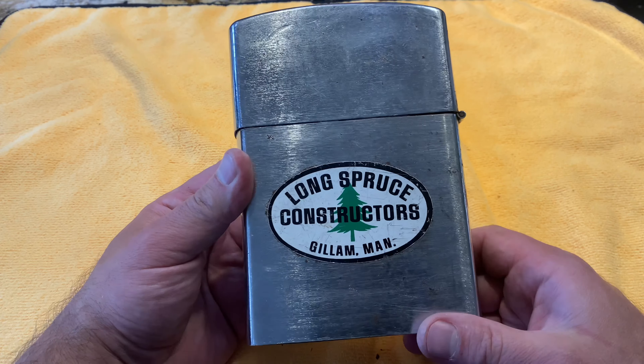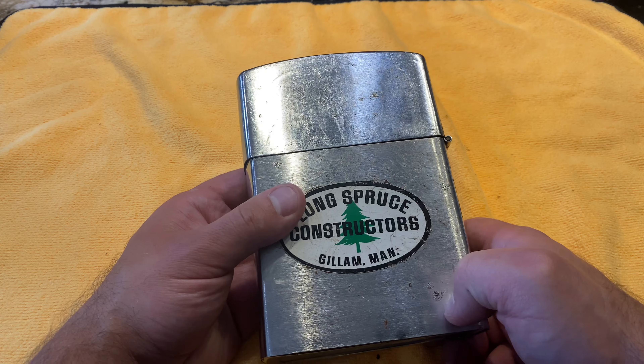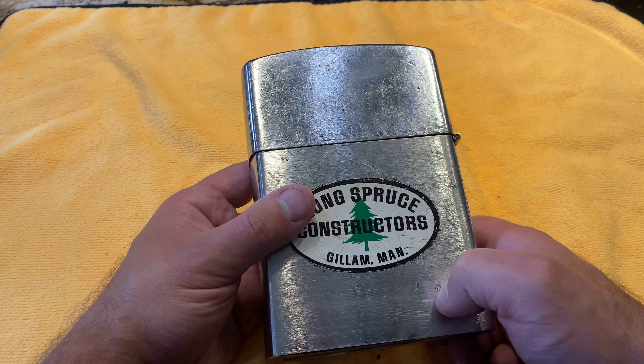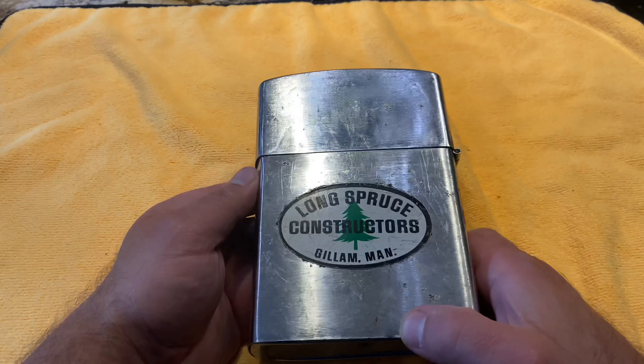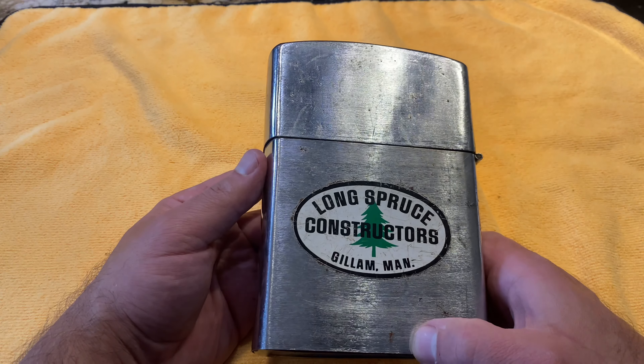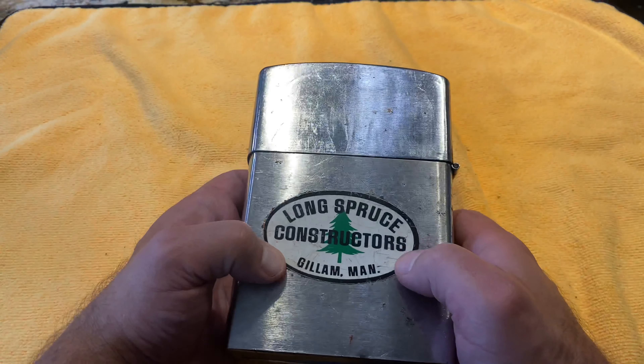It came out pretty decent. It still needs a little bit more work — I don't know if we're gonna be able to take everything 100% out. We can't do too much about the sticker. This used to be a promotional tabletop Zippo — I think they used to give these to good customers from that company.